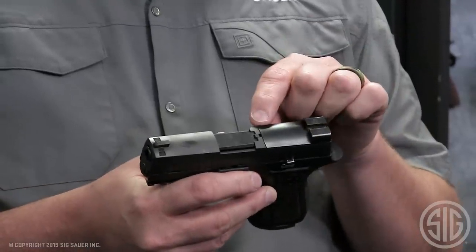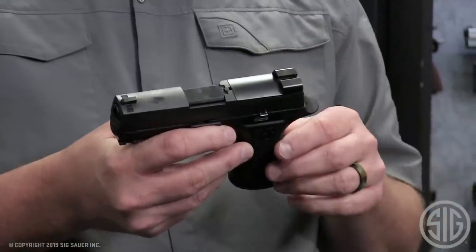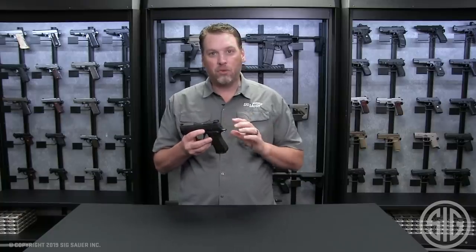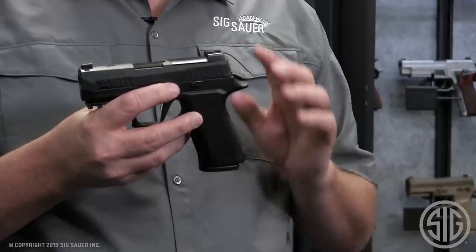It also has a loaded chamber indicator similar to what you'll see on the M17 series. But one feature that sets this gun apart from the others is the grip module — it's been completely redesigned from the ground up.